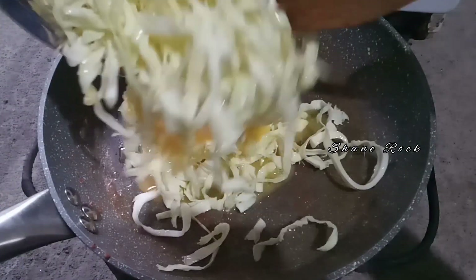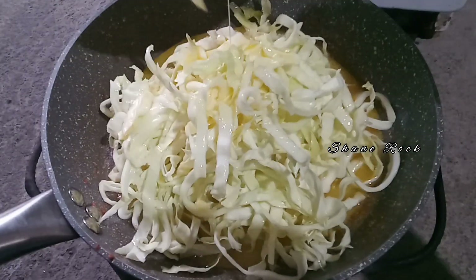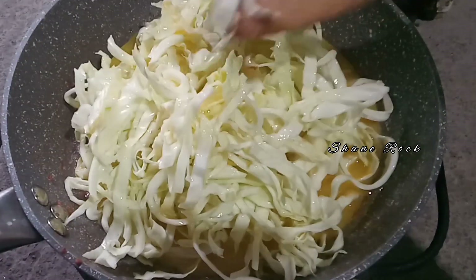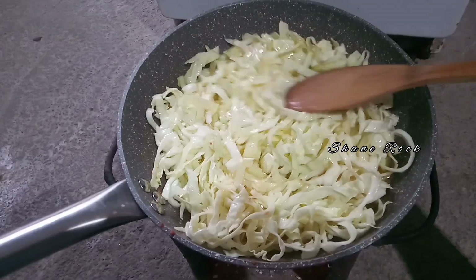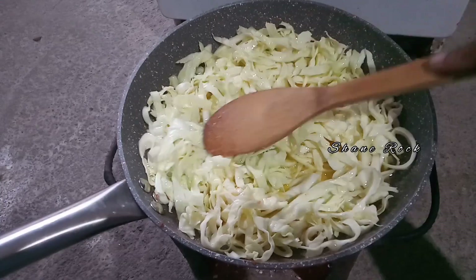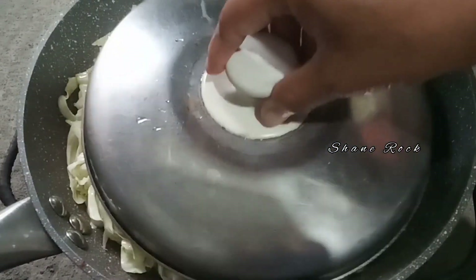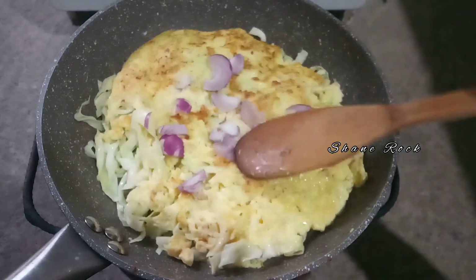Let's add some oil and let's cook our cabbage. Okay, then let's flatten. Hindi ko siya na videohan pag flip up, sige lang. Okay, I flip up already.